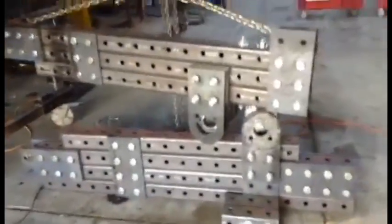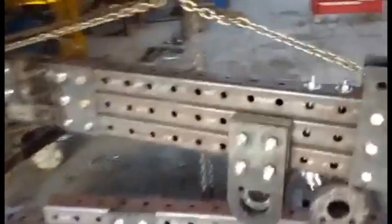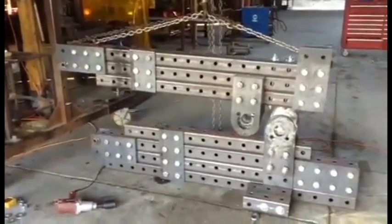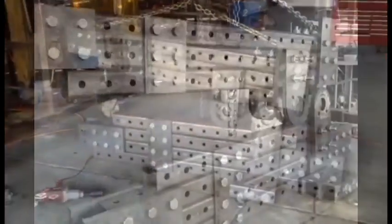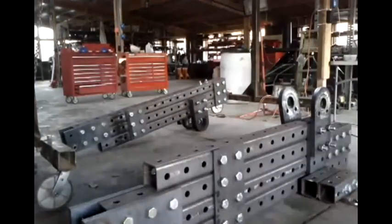In our real-time video production documentation saga, we've taken the two parts of the iron worker apart from each other — they're loose now, just dangling, ready to be taken apart. We're going to create each one of these into a separate instructional, so it's going to be the bottom, the top, and an overall assembly — at least three guides.